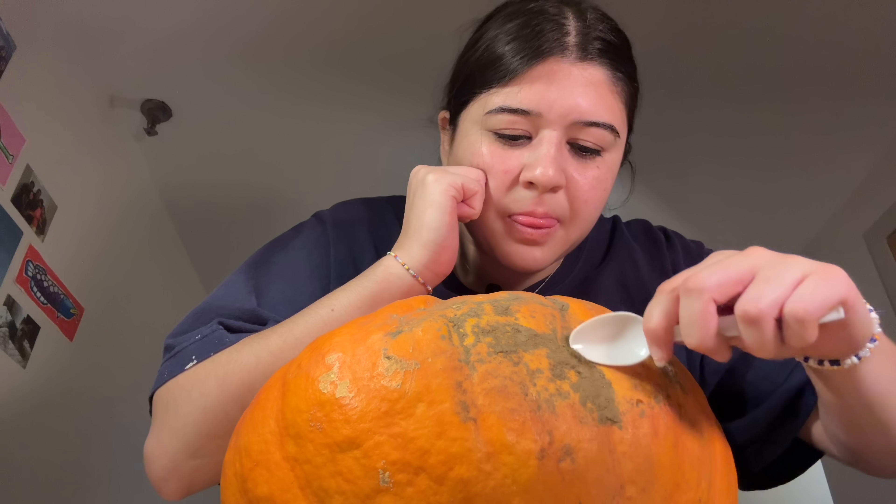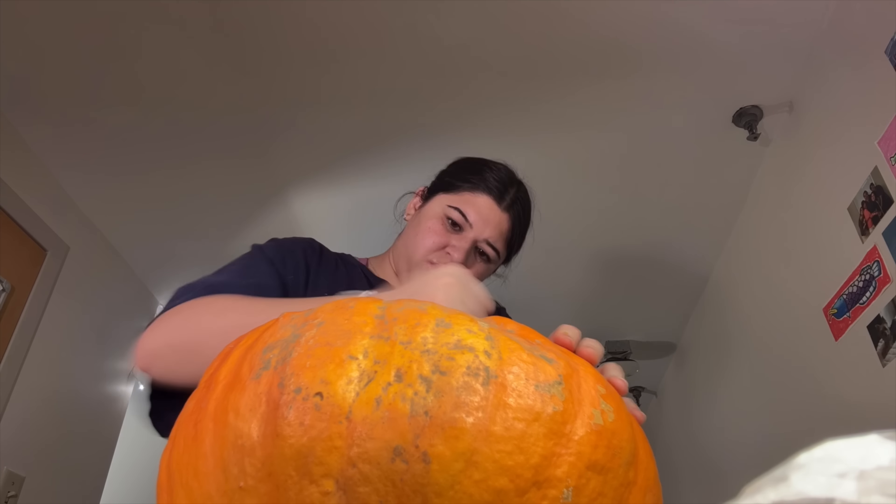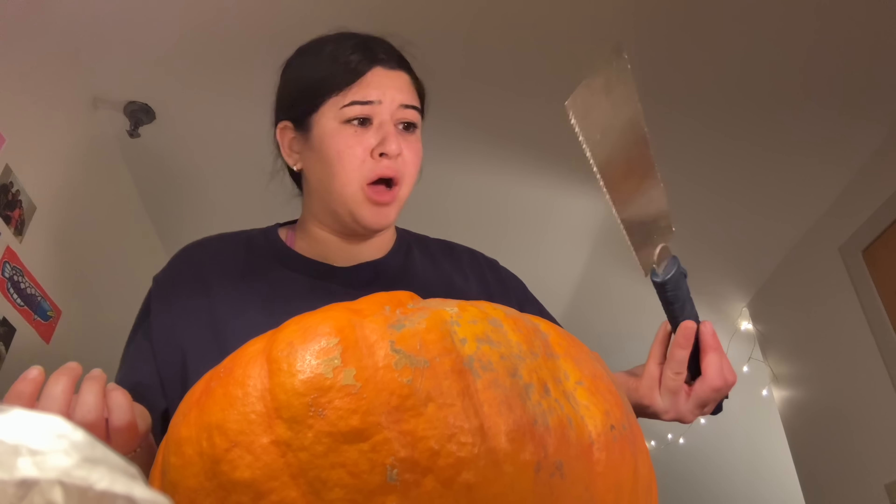Oh my god, it's leaking a lot of water — this is a bad idea. What the hell is this? It's like dusting up. Okay so I cut it, but I can't get it out — it doesn't want to come up. Oh my god, this whole time I had a freaking box cutter knife and also a saw. This whole time I could have been like easy freaking peasy.